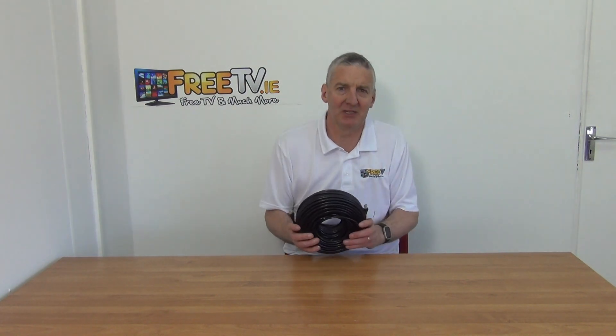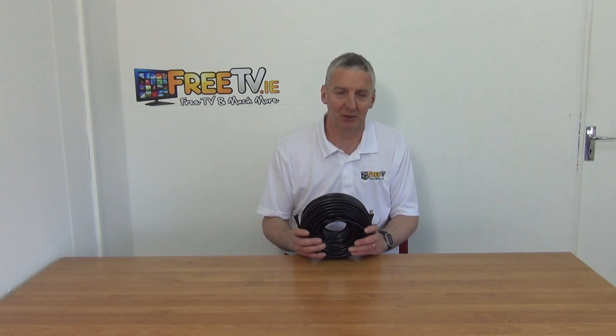It's just a really good quality cable — an off-shelf solution for people, and an innovative product designed specifically for freetv.ie as part of our overall range of network cables.